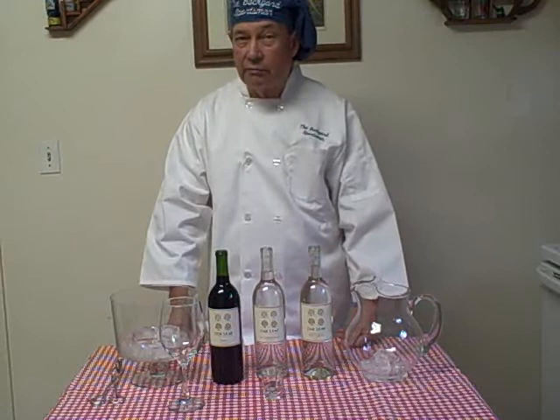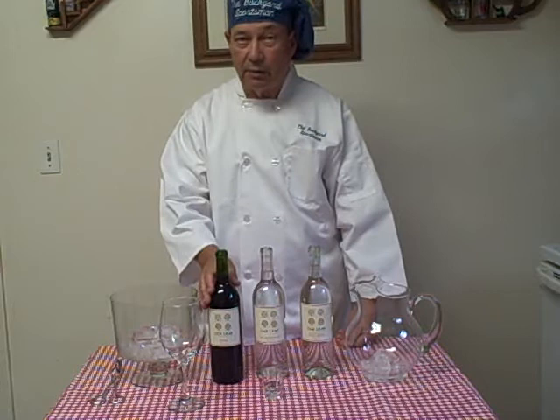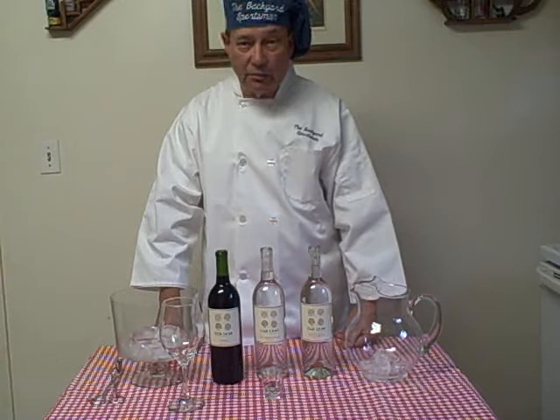In Roman and Greek times, wines were never drunk the way we would drink them straight out of a bottle today. They were diluted with water first, and then they were consumed.